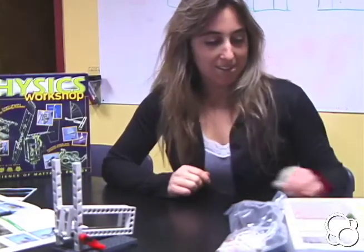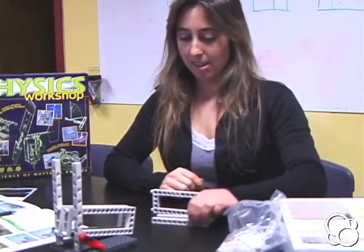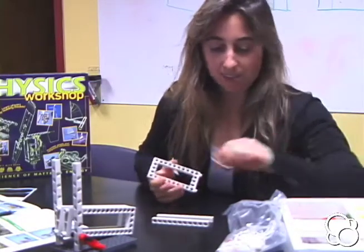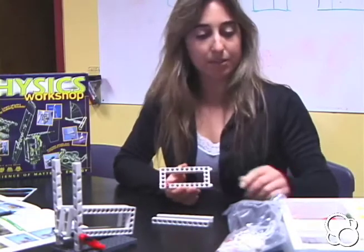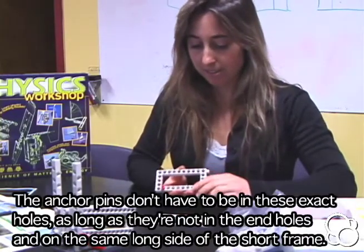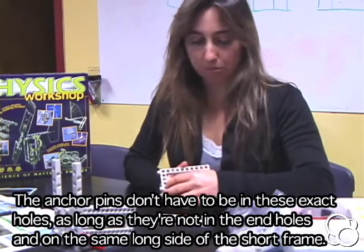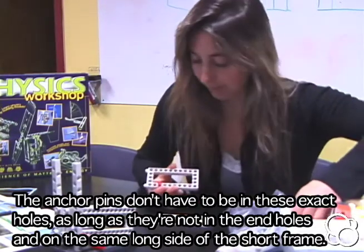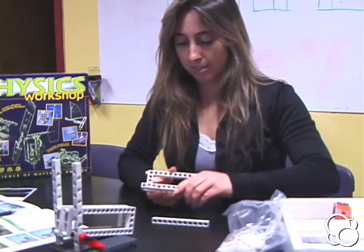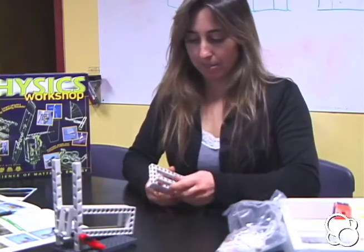Now we're going to build the vehicle. We need one short frame and two short rods, and we're going to stick some anchor pins on the frame — one anchor pin here, another anchor pin here. Then on the other side, an anchor pin two holes from the end, and again two holes from the end.